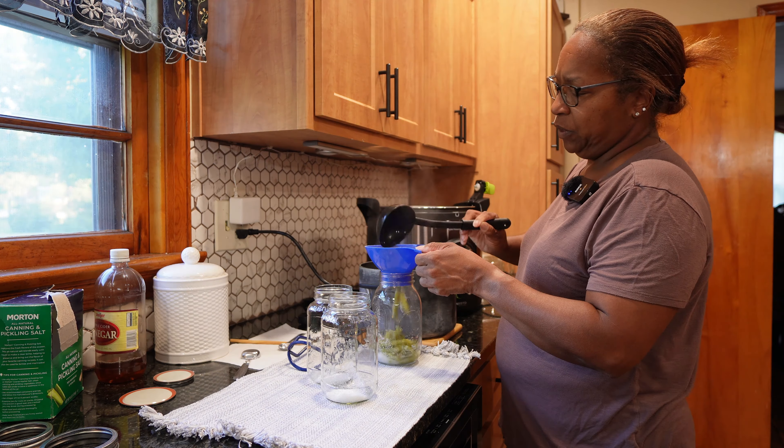Now we're going to move down to the pole beans. I'm so happy to be getting pole beans. Now I'm a little short to be getting pole beans apparently. So there are my beans — not many, but there are still beans. That's still more than enough. Look at those beans.